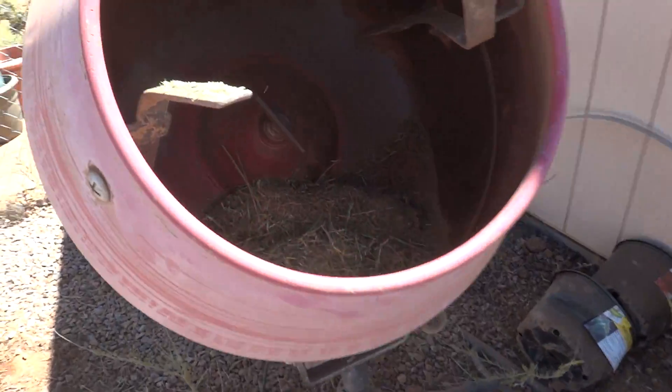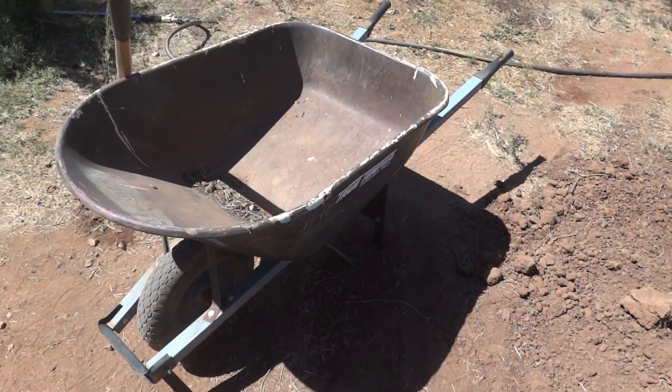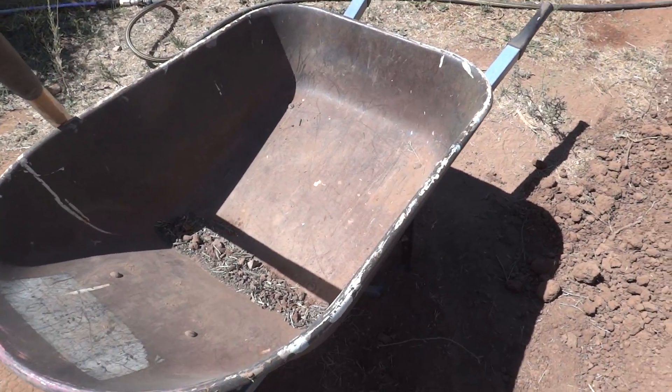Then we mix it for about five minutes in the concrete mixer, put it in the wheelbarrow right here, and voila.